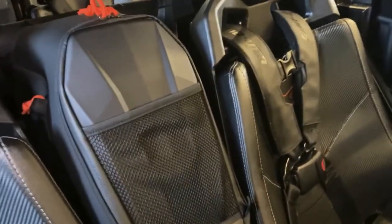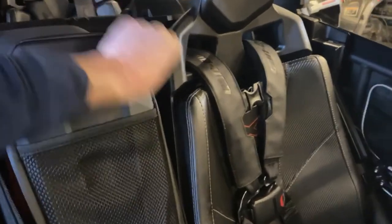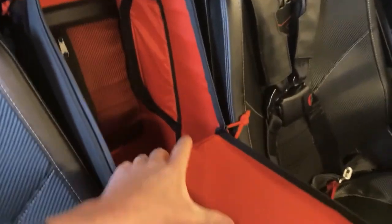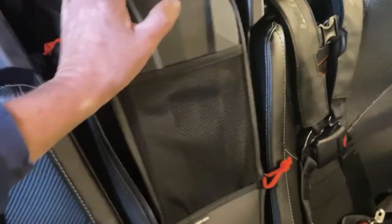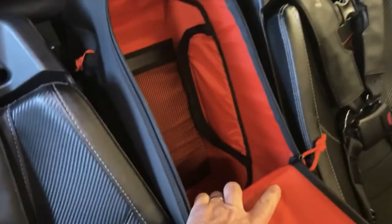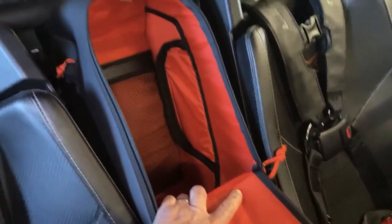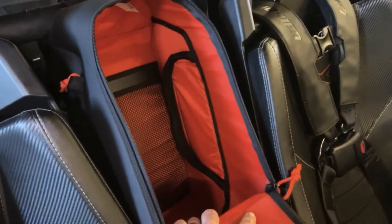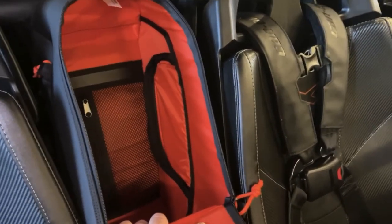This front bag is a lot deeper than the back bag. It opens the same way but it is huge — this thing has a lot of room. It's deep and has a net pocket in the back with a zipper. You can really put a lot of stuff in there: jackets, gloves, goggles, food, anything you want. And it'll stay secure. I really like this front bag.